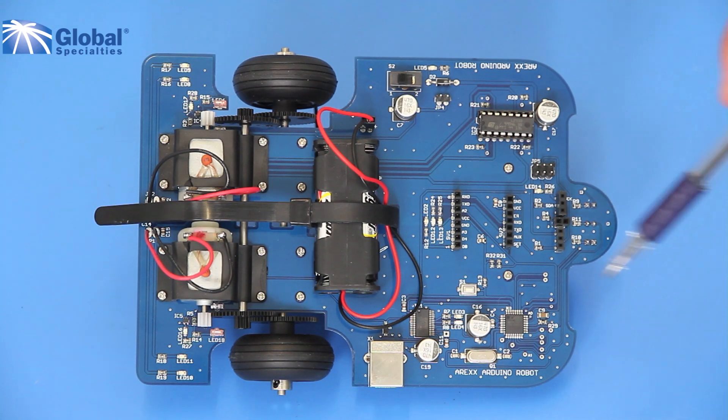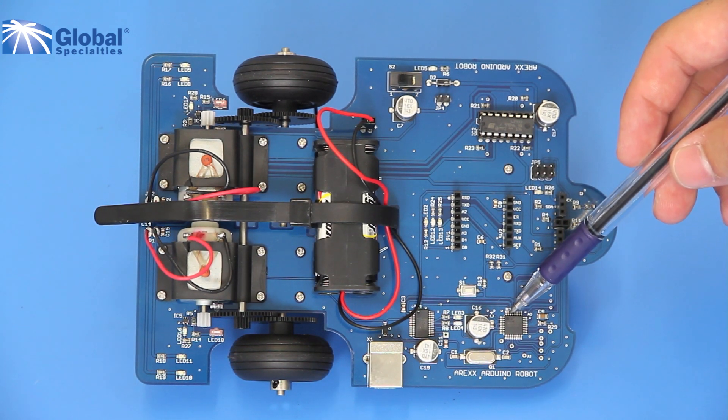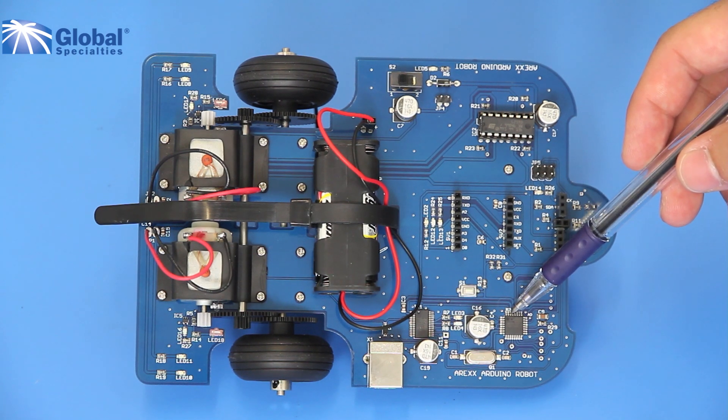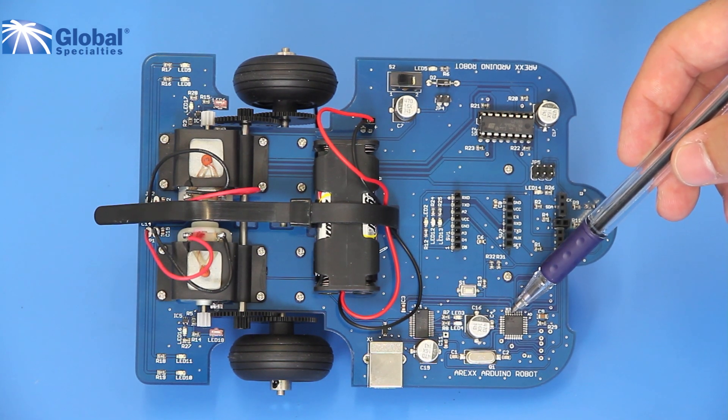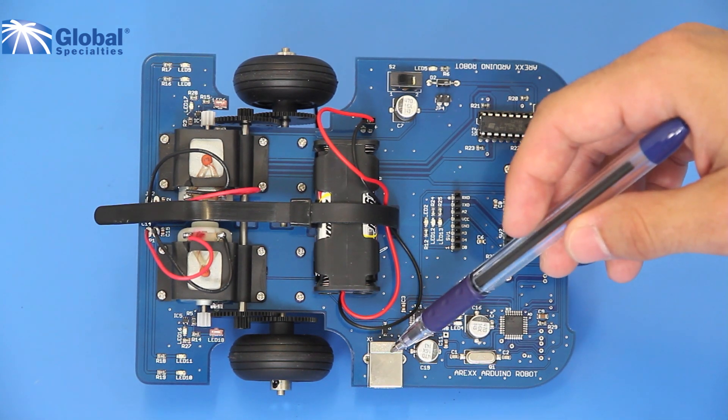The AAR has an ATmega328P microprocessor, which is the brains of the robot. It gives you 32 kilobytes of in-system programmable flash. There is a reset button to manually reset the robot, and a USB connector to program the robot with the Arduino software.